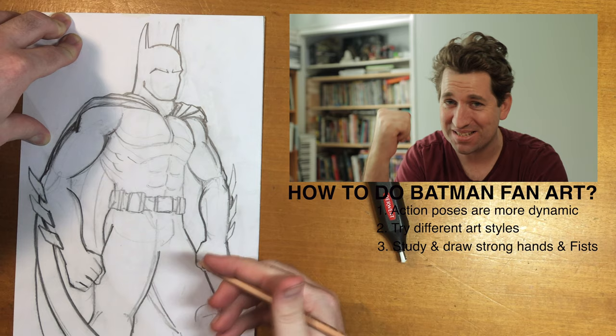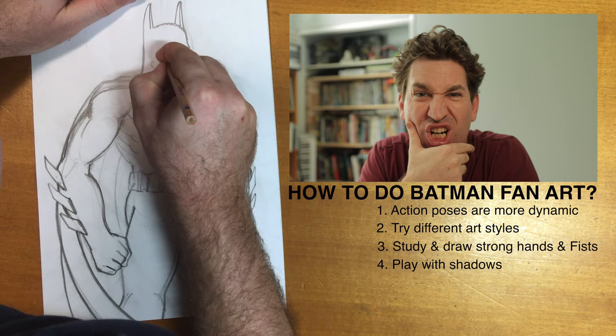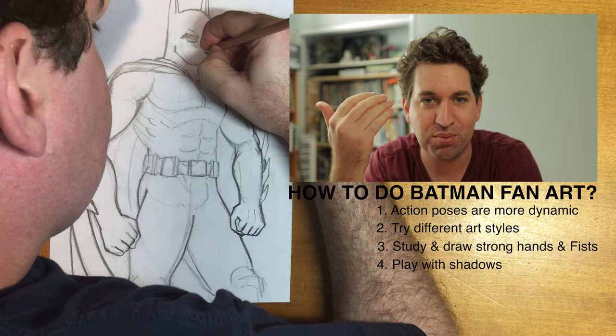Number three: I fixed that hand — that was a bad mistake. Putting the thumb out like that doesn't work, it's not normal. You've got to have a nice strong fist when you're drawing Batman. Number four: use a lot of black ink. With Batman it can be really fun — especially him — using a lot of black ink is a great way to practice messing around with shadows.